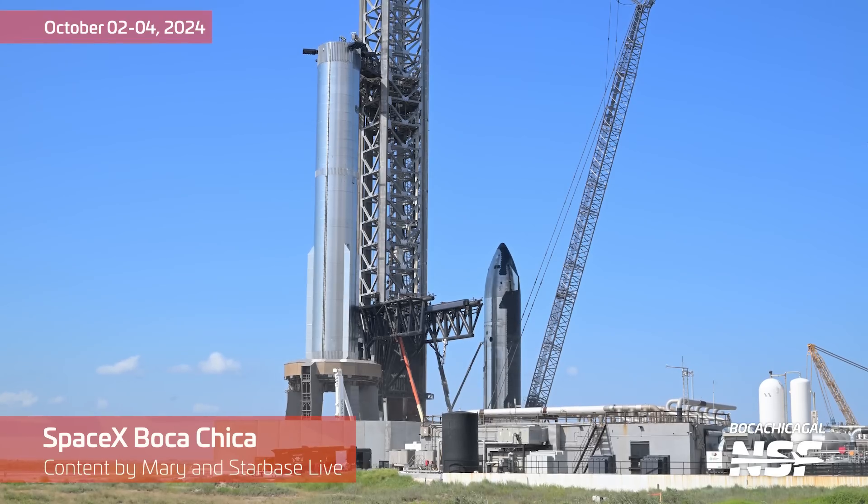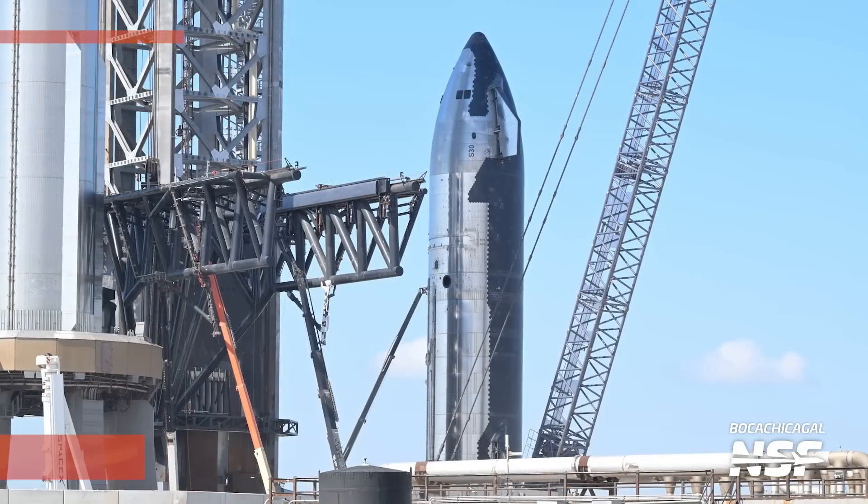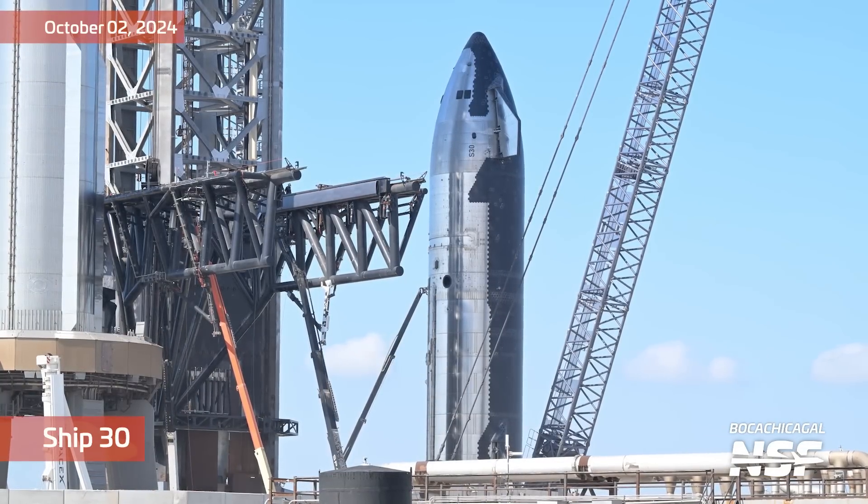Welcome back to another weekend edition of Starbase Summary, for October 2nd through the 4th. If you want different ambient audio, click the gear and change the audio track.